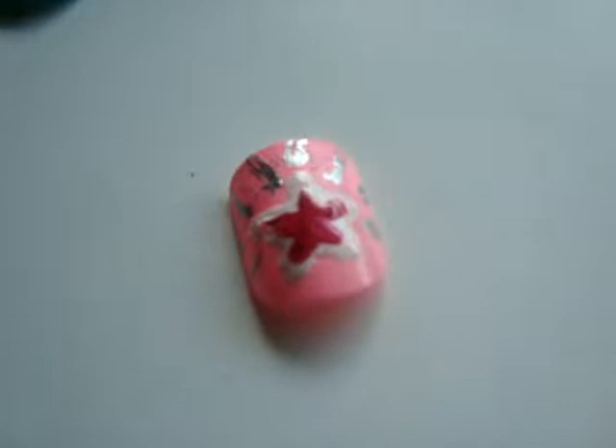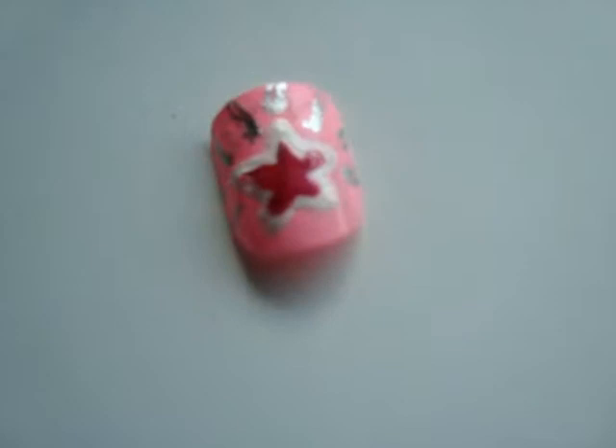Okay, so today we're going to be doing this nail tutorial. It's kind of inspired by Sharpay from High School Musical — just all the pink and the star, kind of showing that she thinks she's a star and she loves pink.